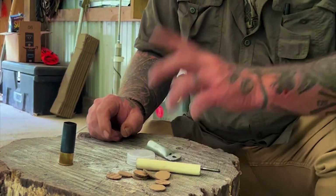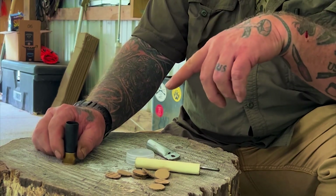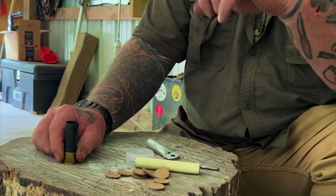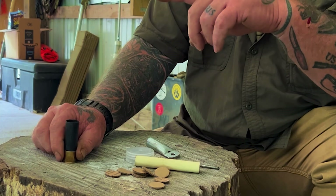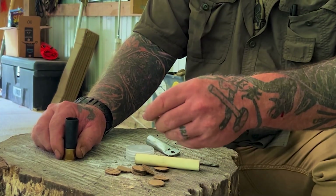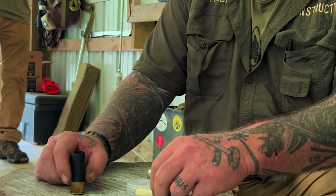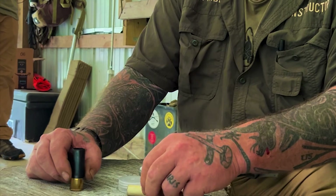There are a couple different ways you can do this. You can put a wad on top between the shot and the powder, or you can put a card in there between the shot and the powder. Personally, I think most of that's a waste of time — I'd just pour the shot right in there on top of everything. That's what I do.